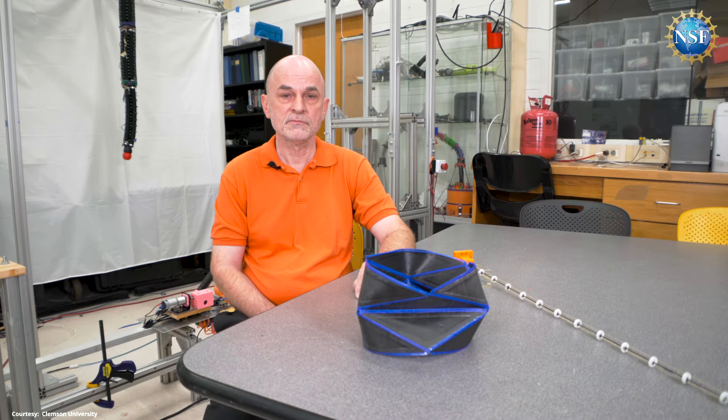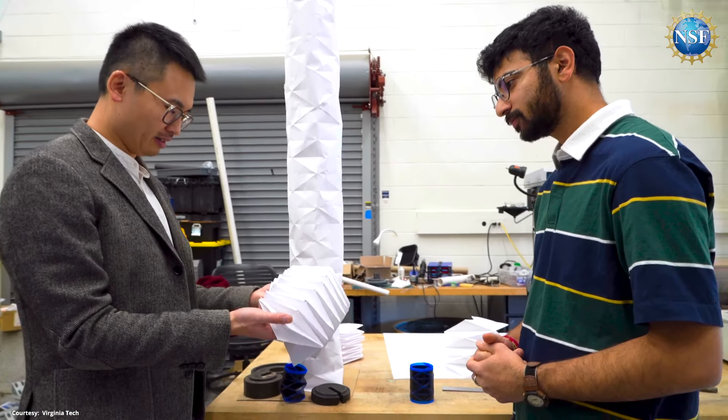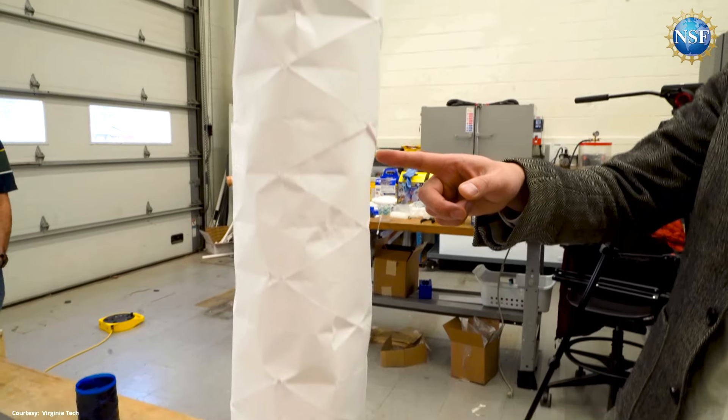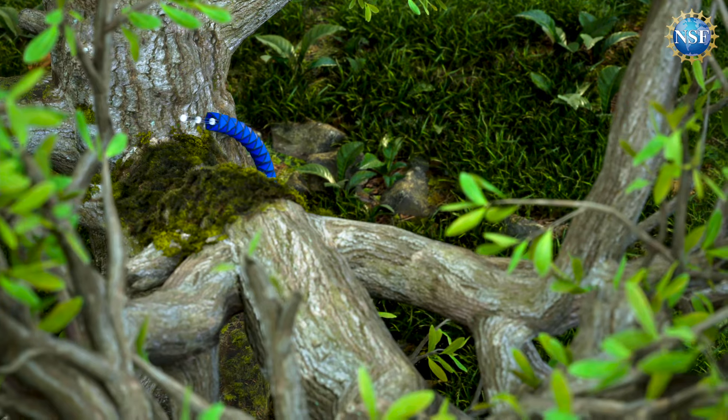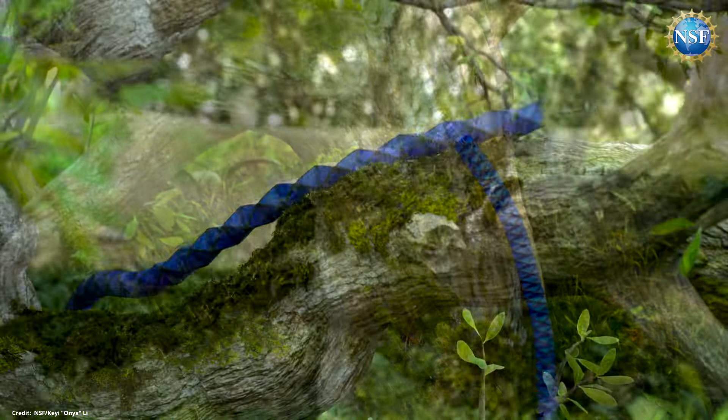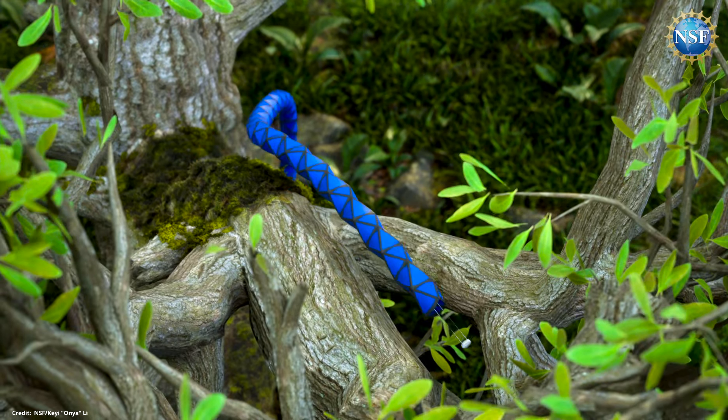NSF-supported Clemson University electrical and computer engineers are teaming up with mechanical engineers at Virginia Tech to create the first ever origami plant-inspired robots. One of the reasons we decided to go with the plant-mimicking growing robot is that we saw there was a lot of demand for environmental monitoring. These plant robots will go where conventional robots can't, and grow, adapt, and survive in the wild over the long haul.